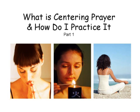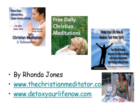Hi, my name is Rhonda Jones and in this video I am going to be talking about what is centering prayer and how to practice it — part one. In part two we'll actually do a centering prayer meditation. I am the creator of 23 Christ-centered guided meditation CDs, and you can learn more about those on my website thechristianmeditator.com.